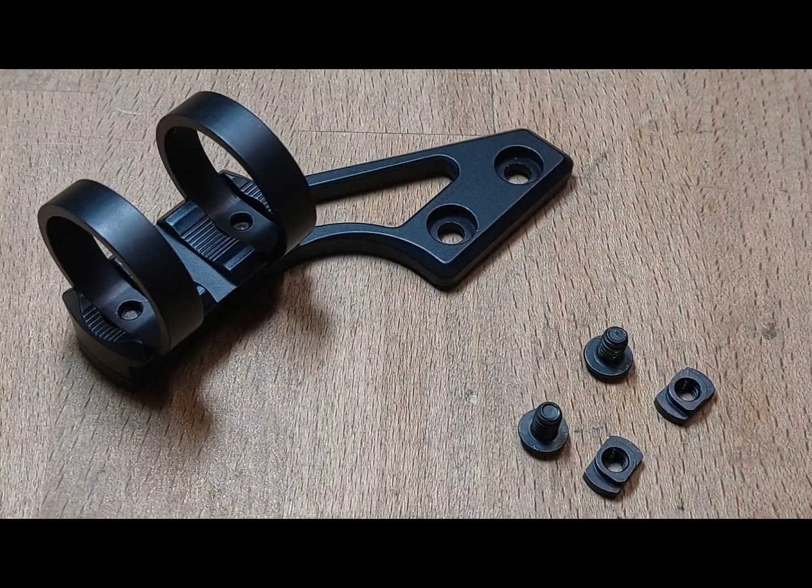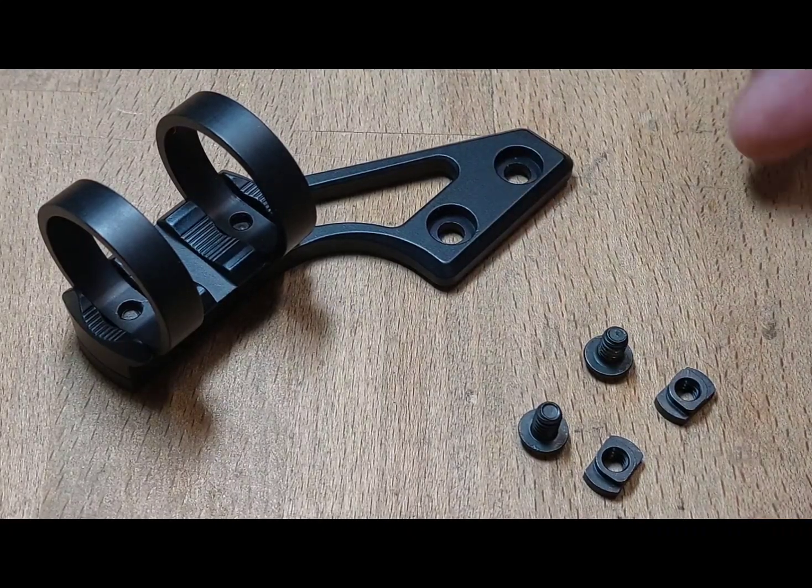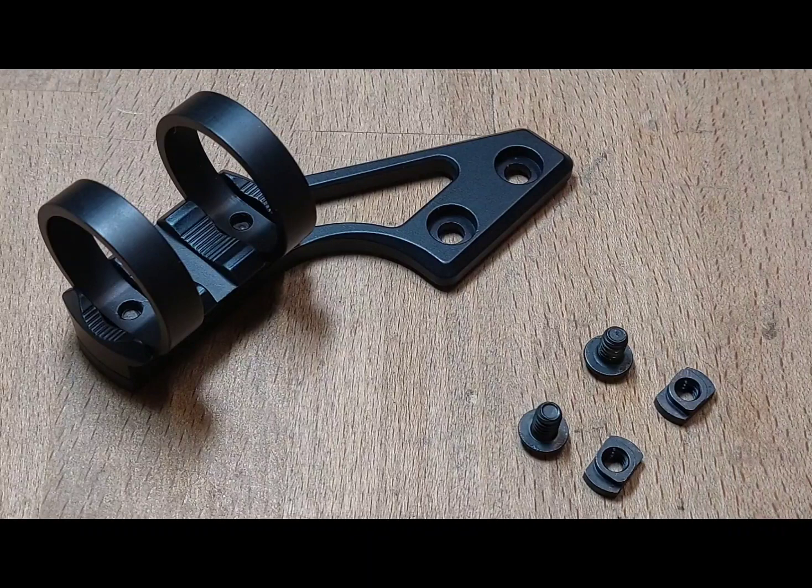It will be nice and secure. Then you use the 10-32 screws with the appropriate T-nuts in these two holes here, and then you can attach your device to any M-LOK acceptable accessory.